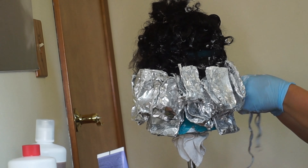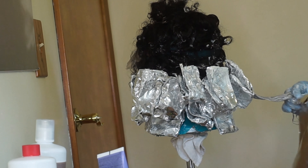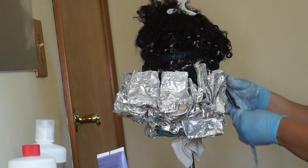I'm just fast forwarding so you can see how I apply the bleach. Of course you can be neater with it — you don't have to apply it with your hands, you can use an applicator brush — but I just wanted to get it over with, so it was quicker for me to use my hands.